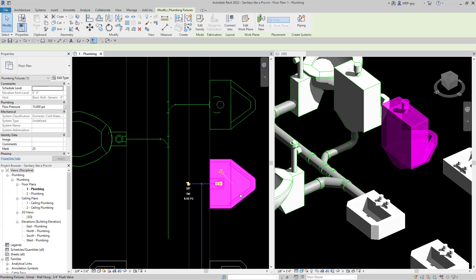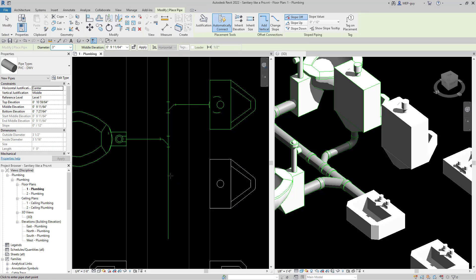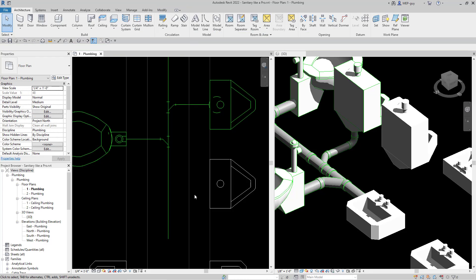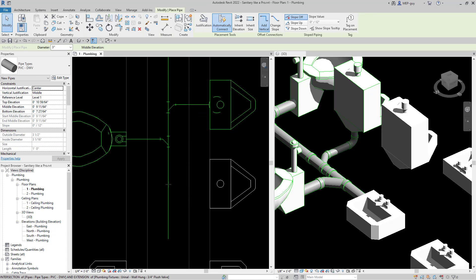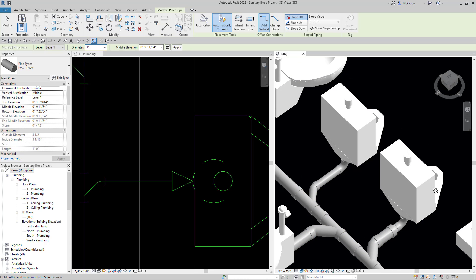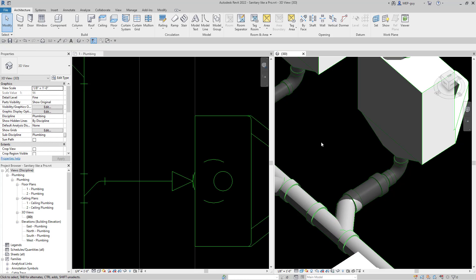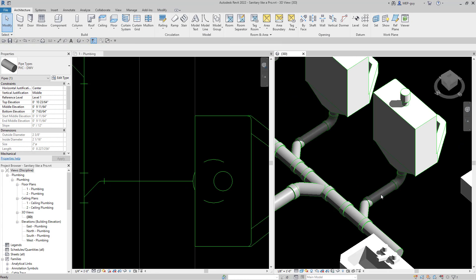Let's do the same thing over here — select our fixture and draw from the branch piping. Right click on that and create similar, and Revit will automatically snap to it so we can easily draw the piping. There was a problem — I accidentally connected into the top of the fixture. So create similar again, making sure we're connecting to the right connector at the bottom. Since we started from the branch piping it made the pipe a little too big, so select all of these, go to diameter, and make that two inch. Revit will automatically resize that fitting so everything works.